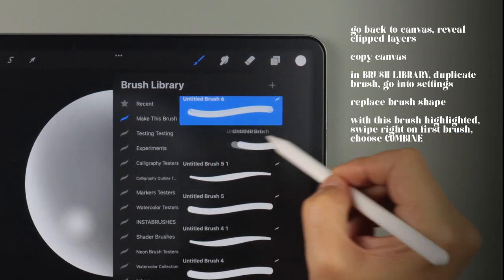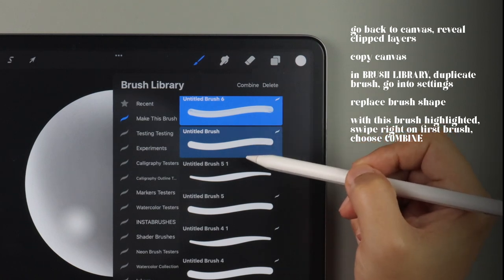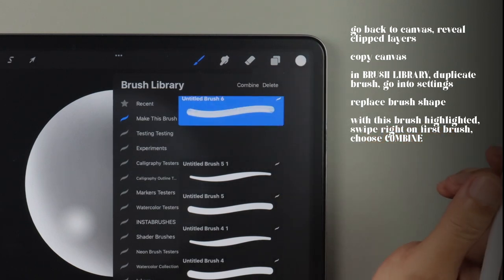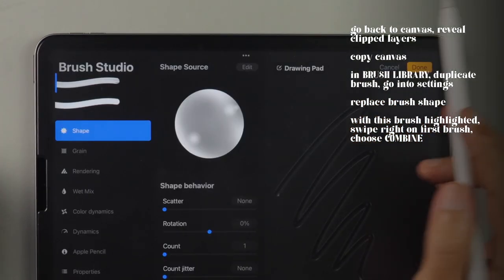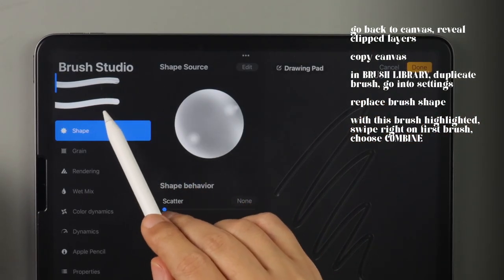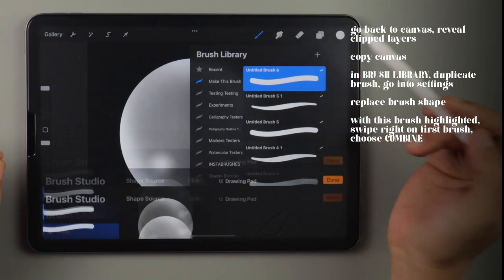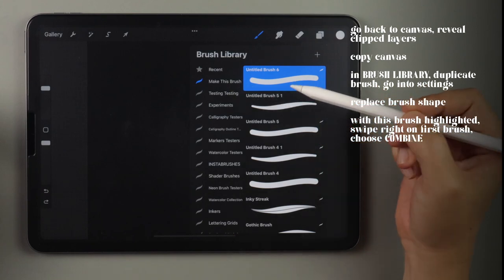Then we swipe right on the first brush, which then highlights them both in different shades of blue, and tap on combined. It is very important that the brush with the 3D shape is highlighted first before swiping on the other brush, otherwise the effect won't take. And just like that, you have your monoline round 3D brush.